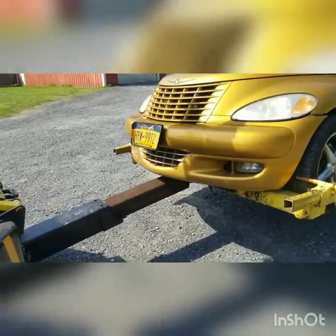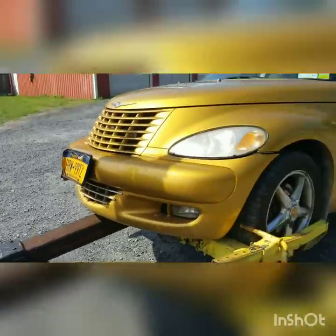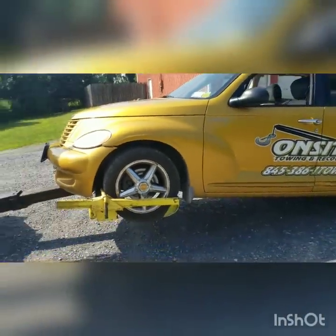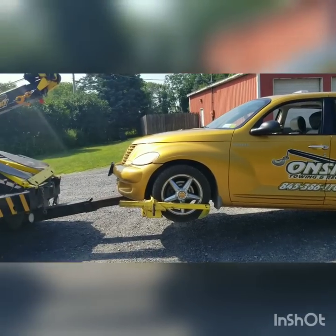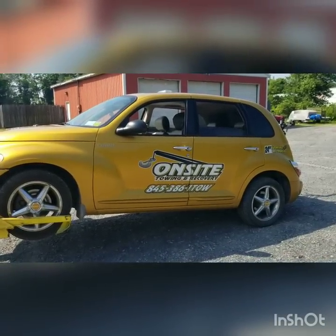Of course we're not going down the road like this — remember to put your safety chains on and put your drag light on. I'm Luis from On-Site Towing and Recovery in Middletown, New York. Be careful out there, slow down, move over. Any questions, concerns, comments, or tips — feel free to comment, and please subscribe.